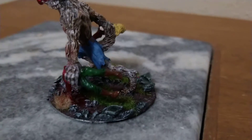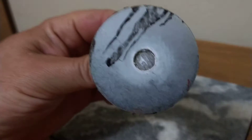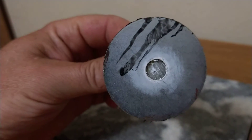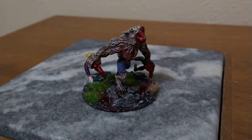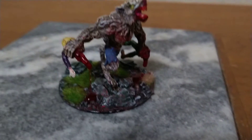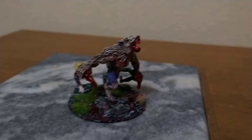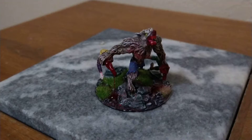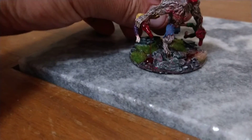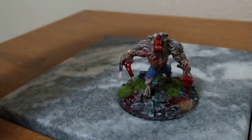I used a washer for the base because it was falling over, and it just made it a lot more stable. Just look at that bad boy — that thing is awesome. I did all the base myself, did the gore myself, all the painting. I'm not the best painter, but I think the base came out real good. Let me give you a couple more little shots of it.